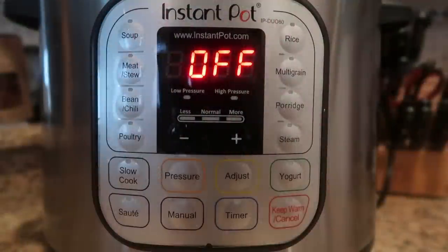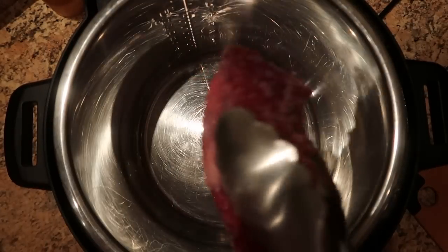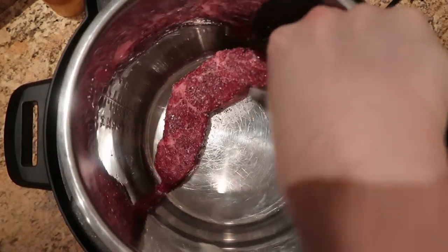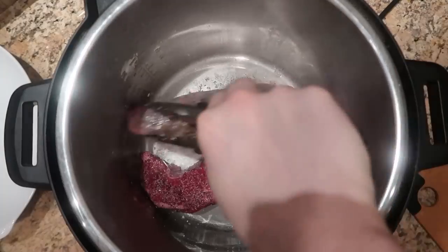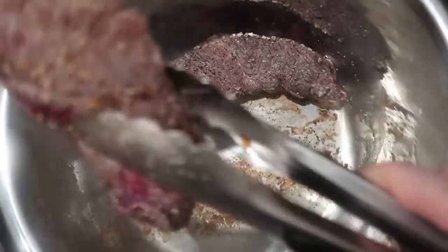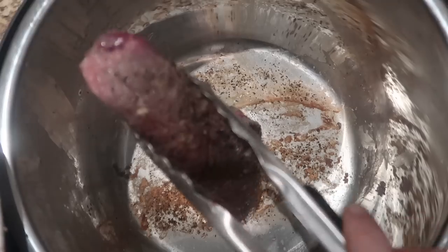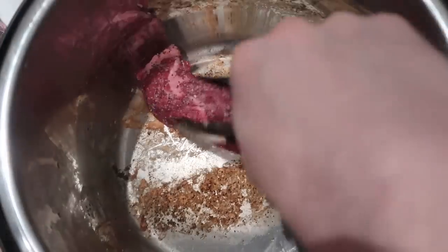Let's go to the Instant Pot. I'm going to hit the sauté button and adjust it to the more or high setting. Wait about two minutes until it heats up. Then I'm going to take my short ribs in batches and place them in there, searing them on each side for about one to two minutes. About a minute on each side should be enough, then just flip it over — you'll see some beautiful color and searing. It might stick to the pot a little, but that's normal when you sear. Then after searing on both sides, place all the seared meat on a plate and repeat until all short ribs are seared. Don't worry about the bottom of the pot with salt caked on it — we're going to deglaze it.